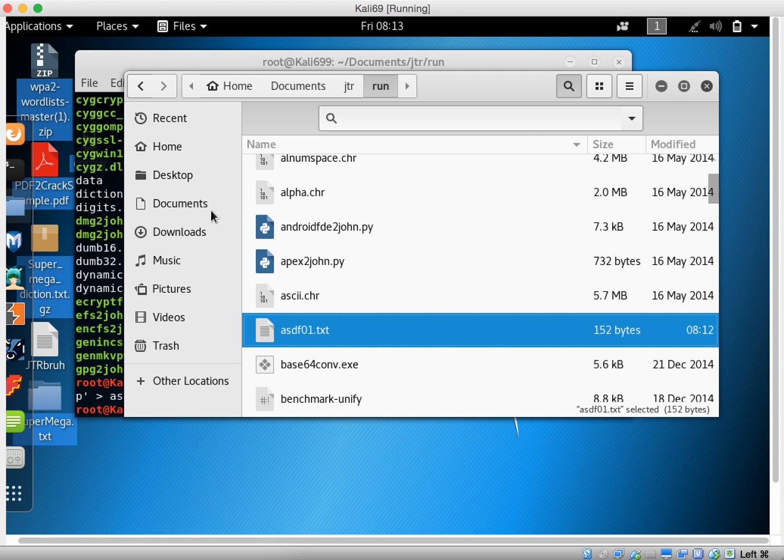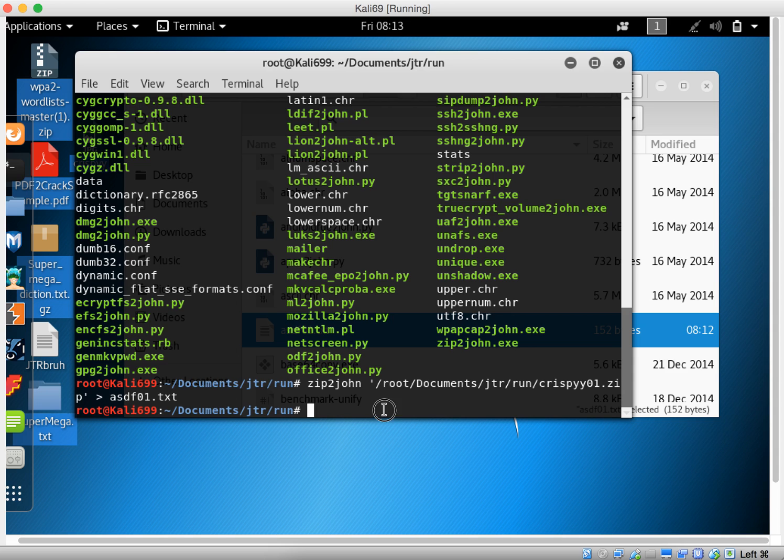Now we're going to use a wordlist which contains a bunch of well-known passwords and use it against this hash. It's going to be John with -w for wordlist — let's spell it out — and we're going to apply it on the file that I created.